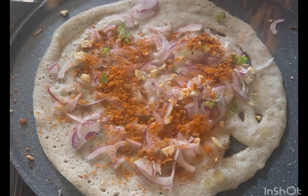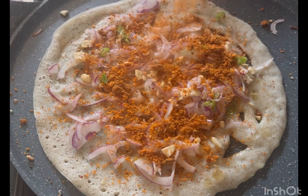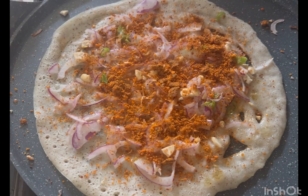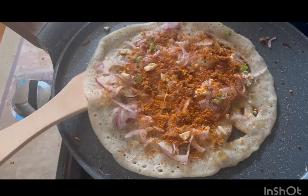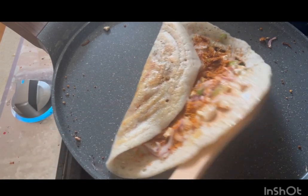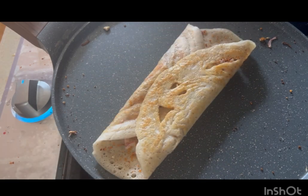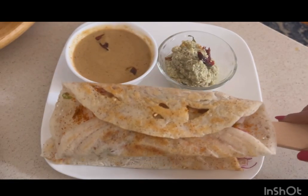Okay, it's good, Raju. Okay, right? Okay. The onion is ready.